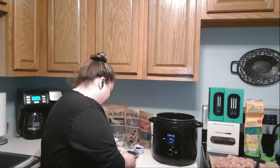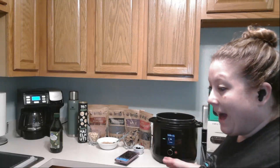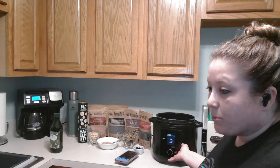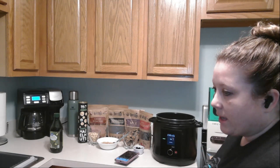Going back to my pressure cooker — it's also going to tell me how much longer until the oil is preheated, which is pretty cool.